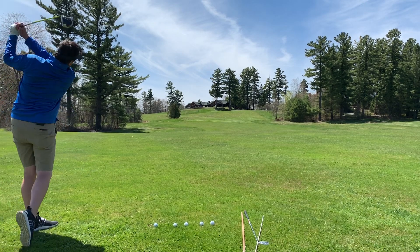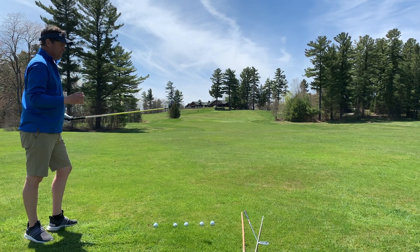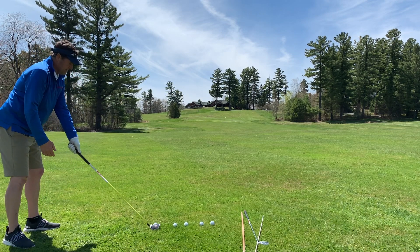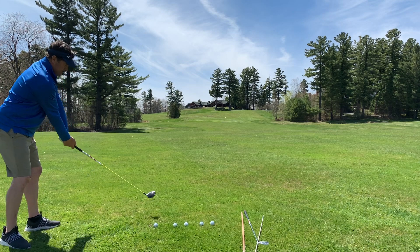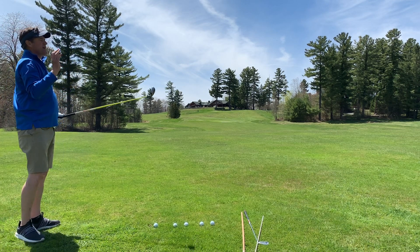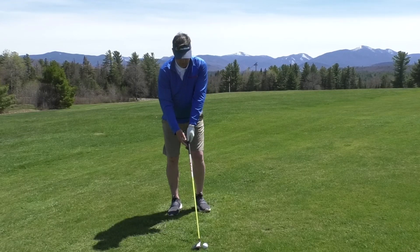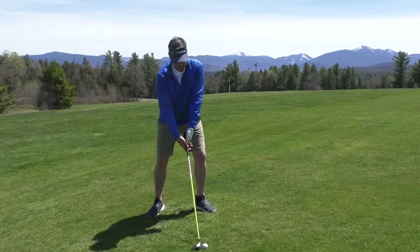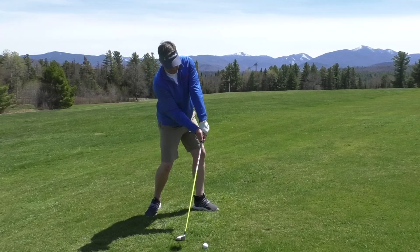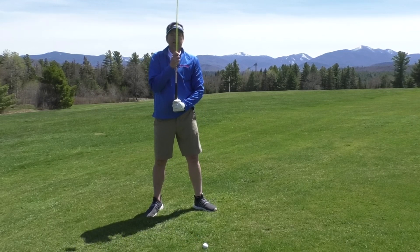I tell people frequently that before they ever hit a shot, they should hear the result before it occurs. With a reasonable lie, in my rehearsal motion I want to hear the club skim the grass. Ball position for a fairway wood is going to be slightly forward, and I know that at impact I also want my hands forward.